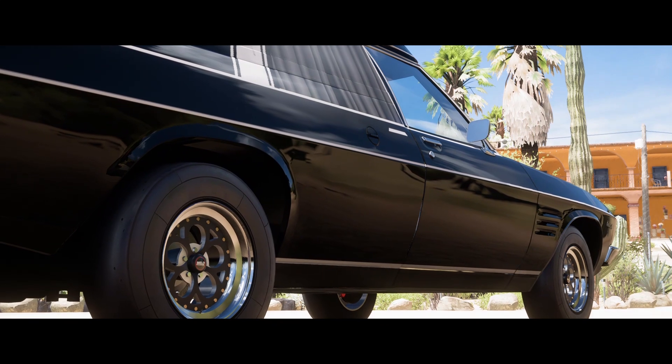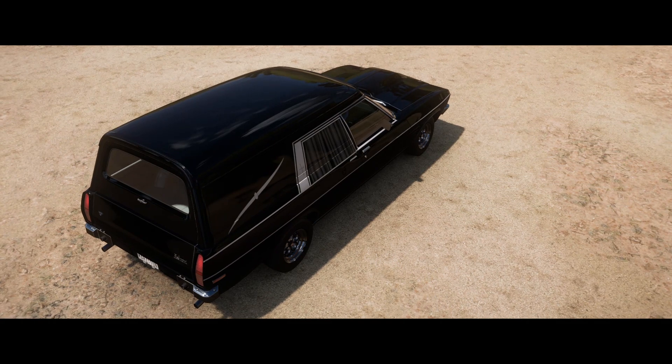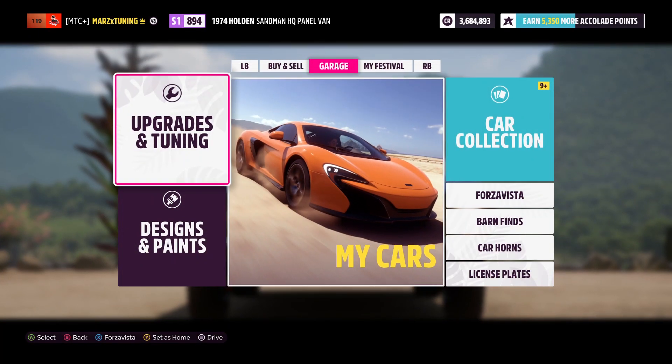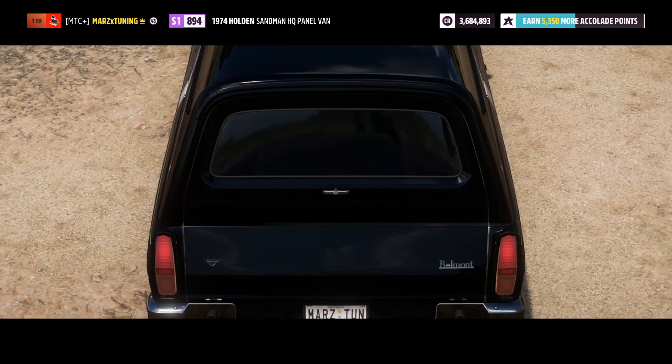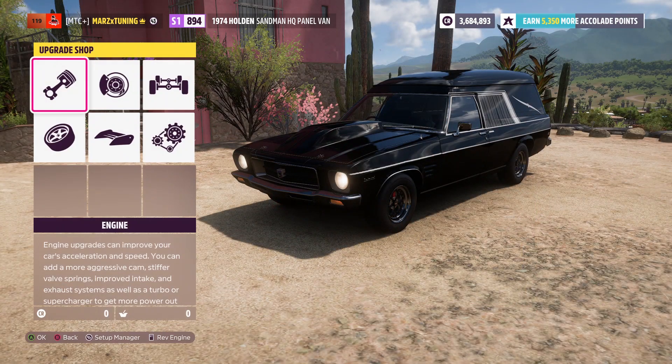As always, everybody new to the channel subscribe. Let's get right to it. Starting off with my first sleeper car is this thing right here — the '74 Holden Sandman. This thing here you can drop 1700 horsepower, all-wheel drive, and it is very weird looking and also very quick.